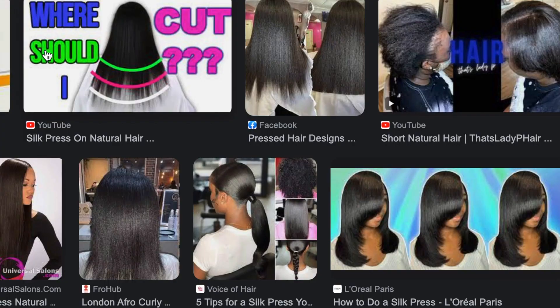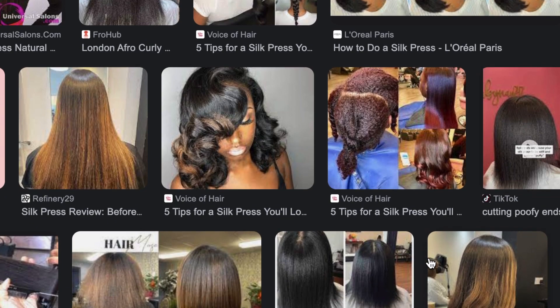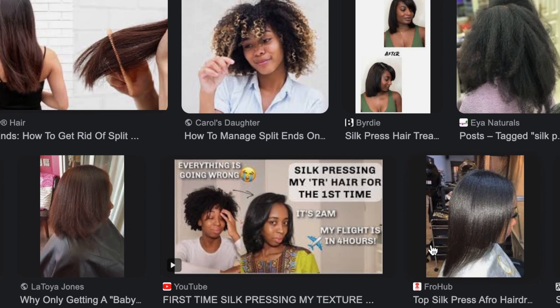The second thing that sets silk pressed hair apart from curly hair is that when you straighten your hair you can see all your split ends — there is no hiding that. When my hair is straight I'm able to see all the split ends that need to go and cut them off, which helps with length retention. Some people say hair grows from the root and not the ends, and yes that's true, but split ends can travel up the hair shaft if they're not nipped in the bud straight away, and that hinders your length retention.